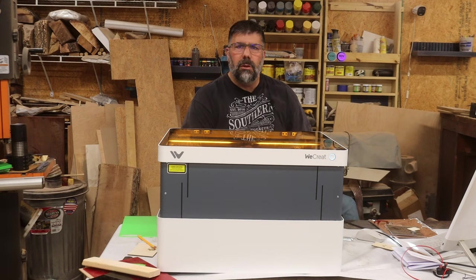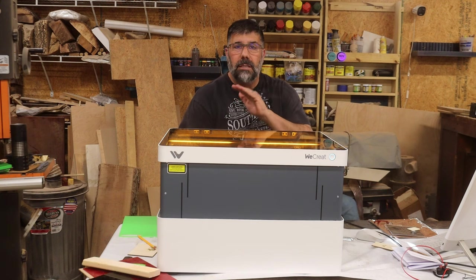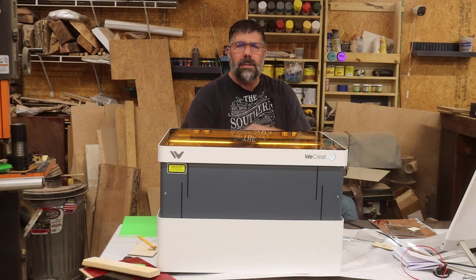WeCrete got a hold of me and asked me if I'd review their laser. I told them I'd do it on two stipulations. Number one, they allow me to tell you exactly what I think about this laser, whether it's good, bad, or ugly — and they agreed to it.